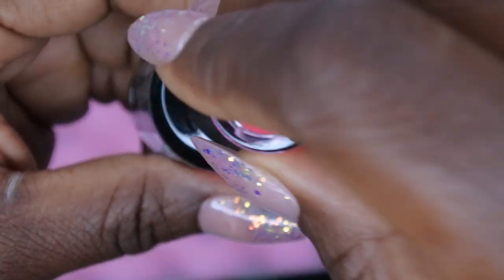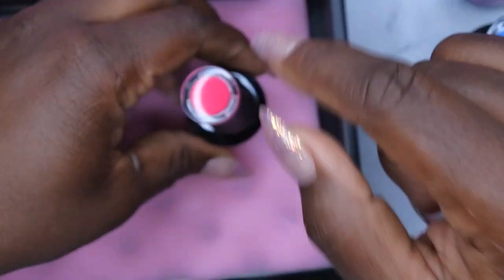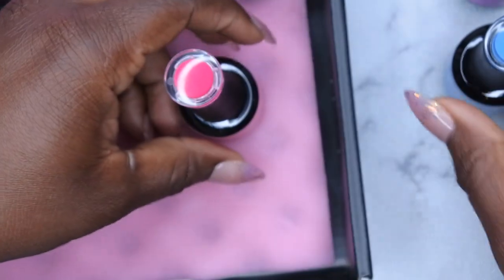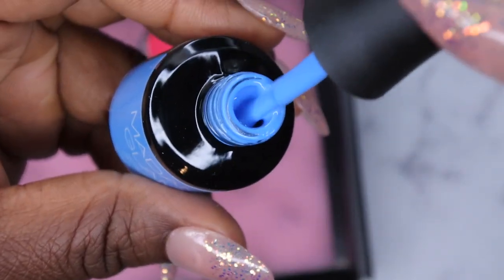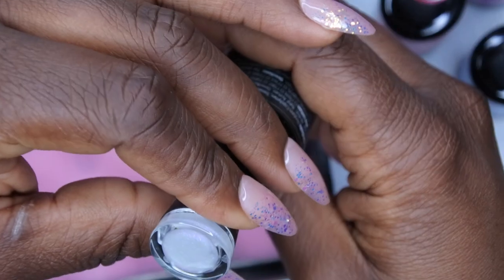These smell so good! I can't remember if it was Madame Glam or Nail Reserve that has the polishes that smell like Hubba Bubba, but this pink one does smell really good - yeah, it smells like Hubba Bubba bubble gum.